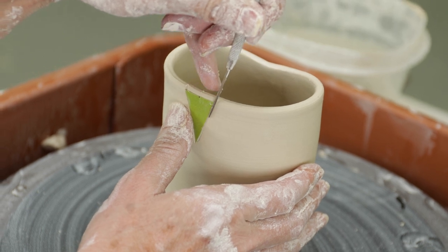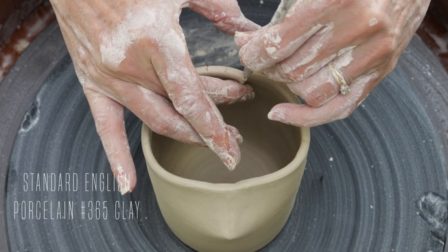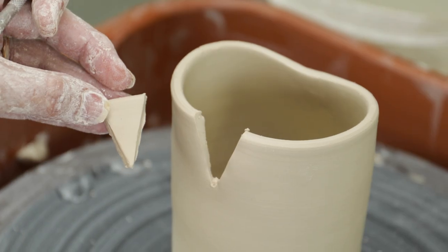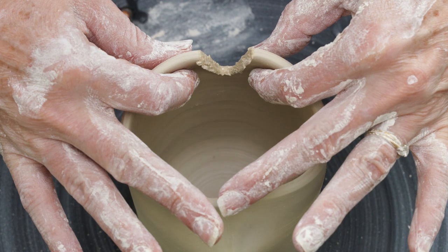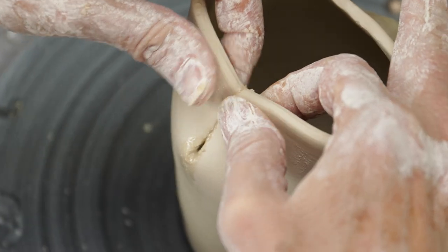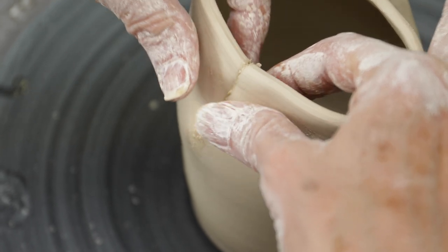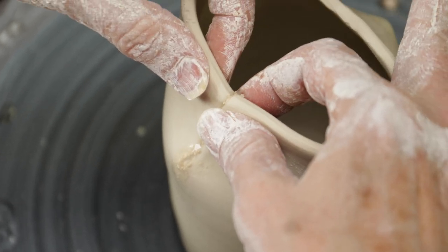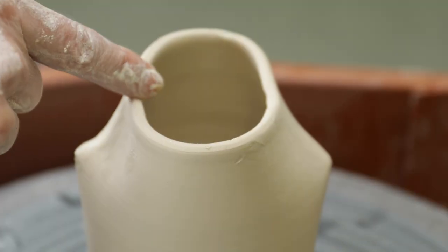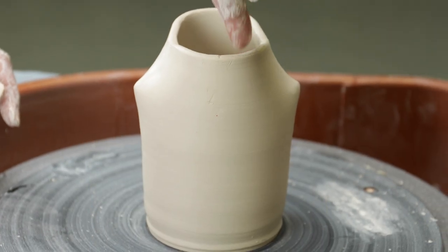I'm using the exact same template and technique to remove the second dart. You will see that this alters the rim of the cylinder as well as creating angled points on both sides.